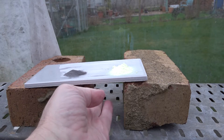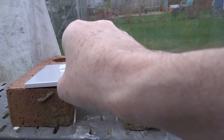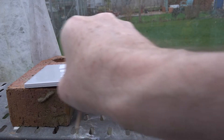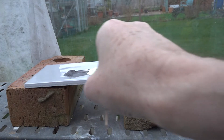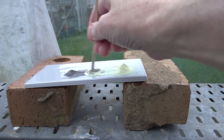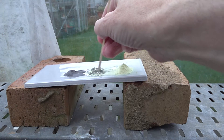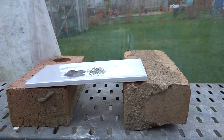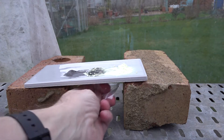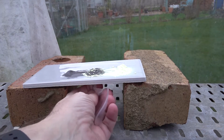If we mix samples of the two elements together, we get a mixture of iron and sulfur. Here's some iron and here's some sulfur — mix them together and we've got a higgledy-piggledy mixture. That mixture is quite easy to separate with the magnet because only the iron is attracted to it, and we should be able to draw the iron to one side by repeated use of the magnet.